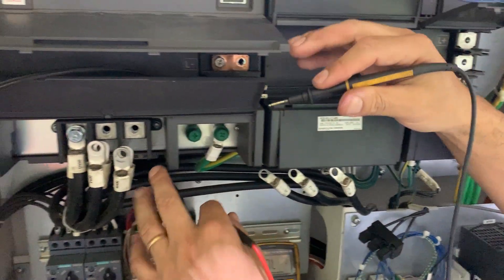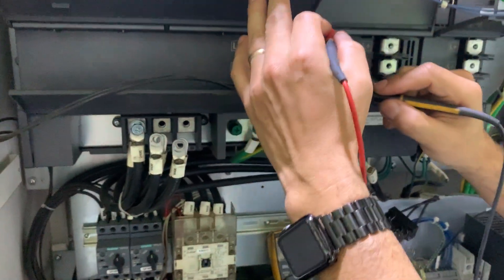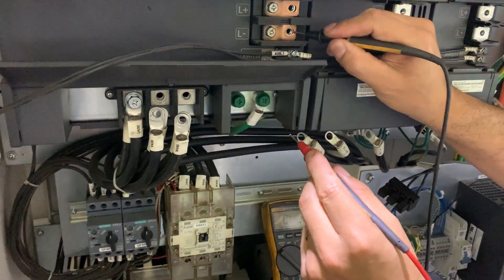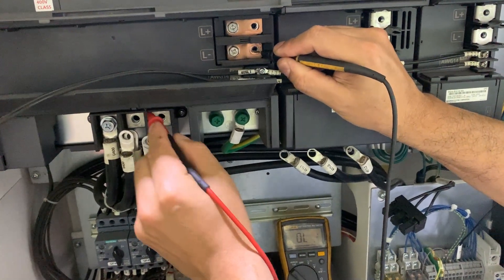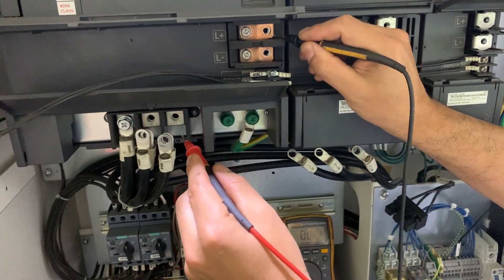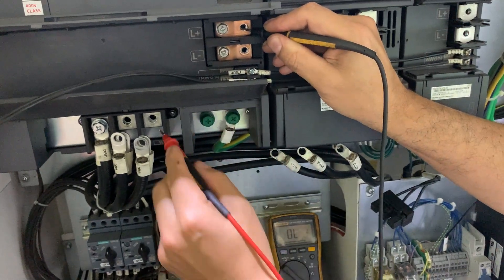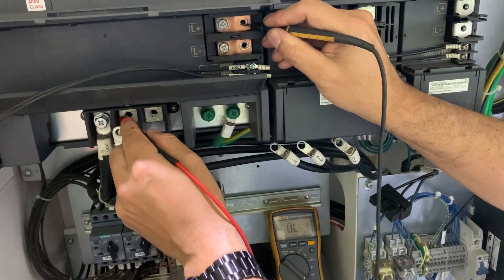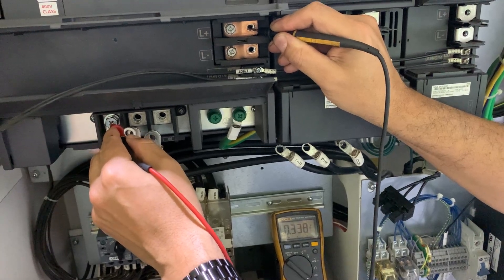Let's check the spindle drive. On the spindle drive we have the same setup. Let's check the minus against each line — and it's overload. Now we are going to check the L-class and we should read the diode: 0.33, 0.33, and 0.33.